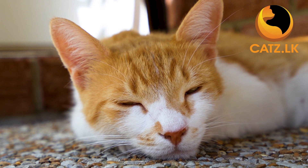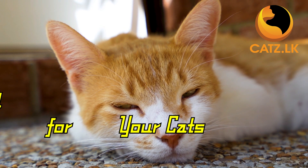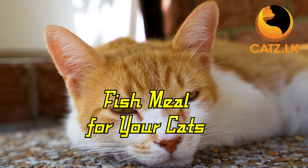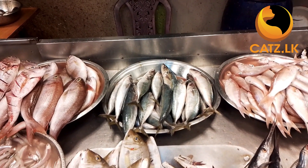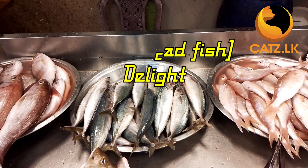Hello friends, are you ready to treat your feline friend to a delectable, nutritious meal? Let's dive into the world of homemade fish meal for your beloved cat. Today, we'll show you how to create a mouth-watering lino delight that your cat will absolutely adore.